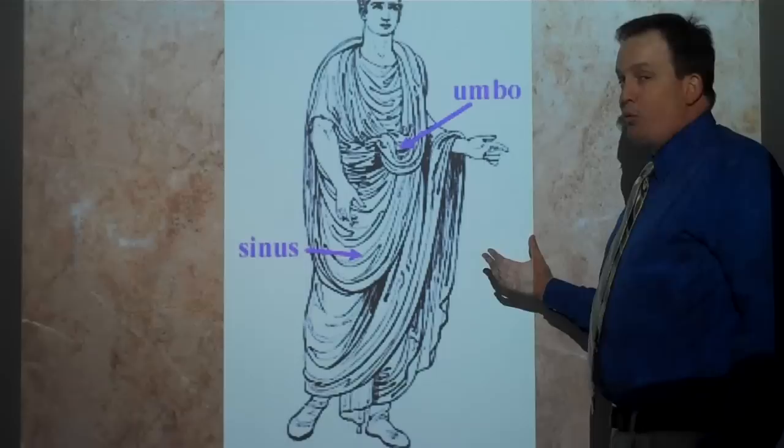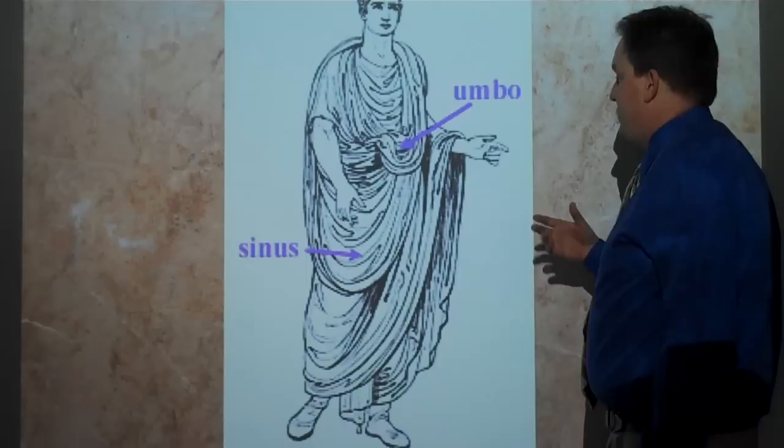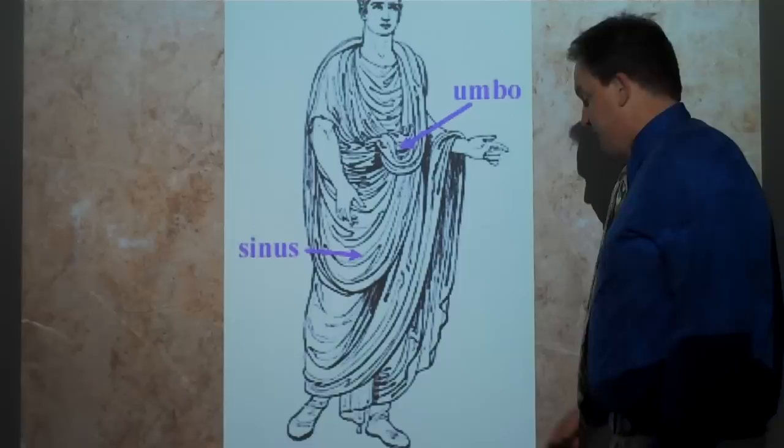The toga is kind of like your formal wear. If you're just hanging out at home, normally you probably wouldn't be wearing your toga — you'd be wearing a tunic or something like that. But if you're going out in public, going to the law court, giving a speech in front of the assembly, or running for political office, you want to show your best, so you would wear a toga.